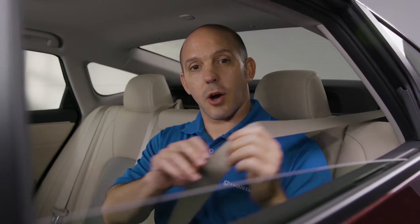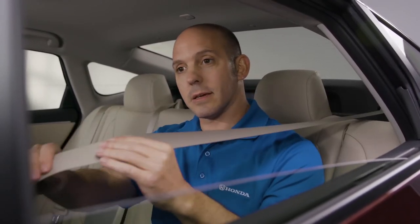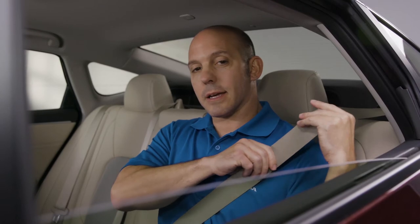With the Honda, all you have to do is pull this all the way out and, if you listen, it ratchets back. You lay that snug against your children, and now they're locked into position.